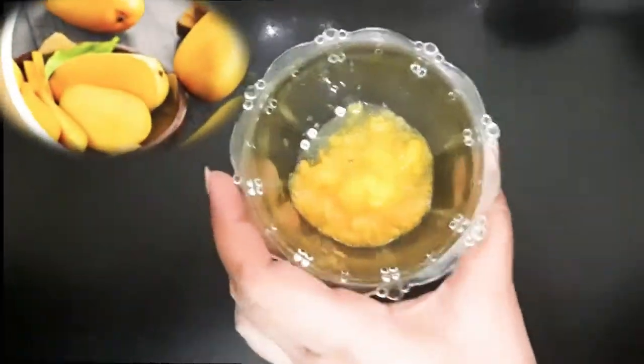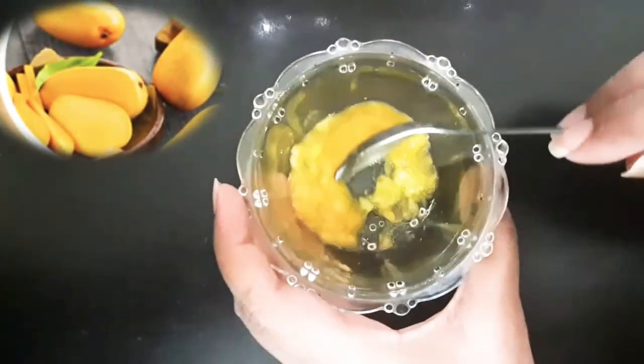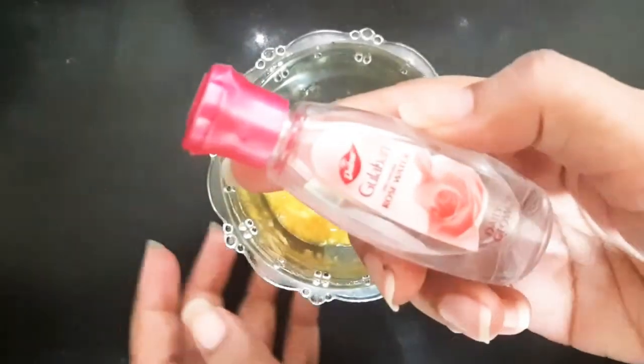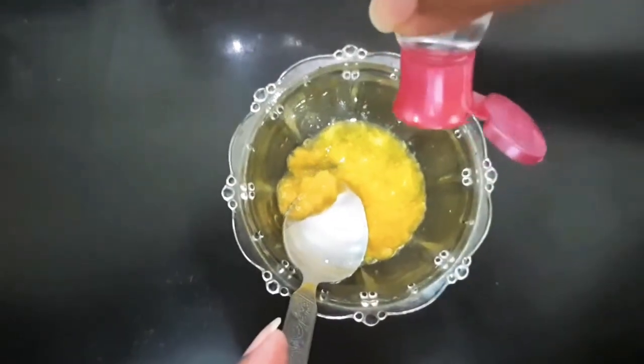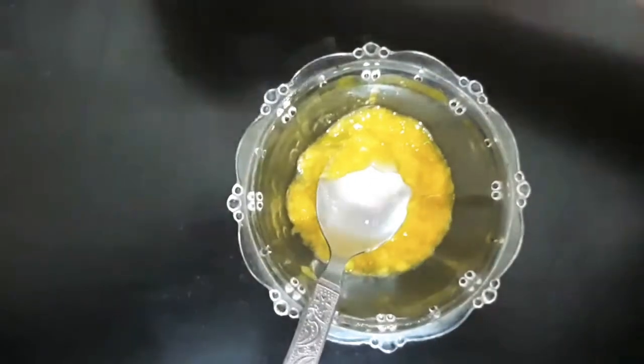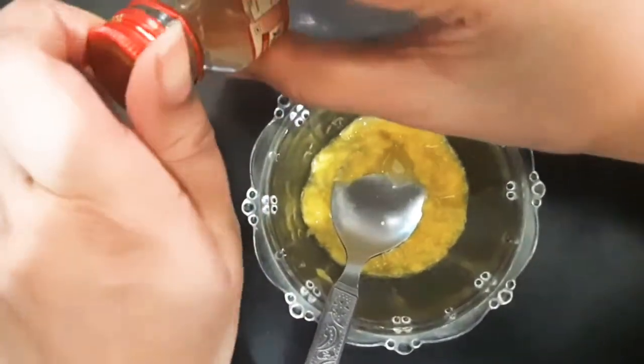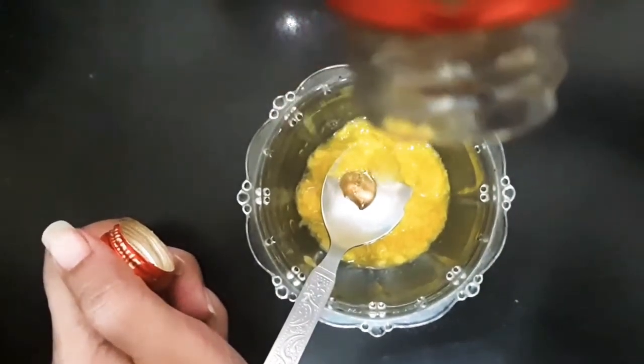So without further delay, I will show you how to make your face pack. First of all, we need mango pulp. Remove the mango and mash it with the help of a spoon. Then we will add a few drops of rose water — I am using Dabur Gulabri, but you can use any homemade rose water. Then we will add 3-4 drops of honey.